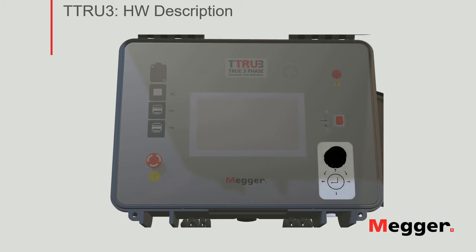Next, you have the control knob. This knob can move in any direction, as well as rotate and be pressed, so you have full control of the interface of the unit, in case you cannot or you don't like to use the touch screen of the TTRU3.